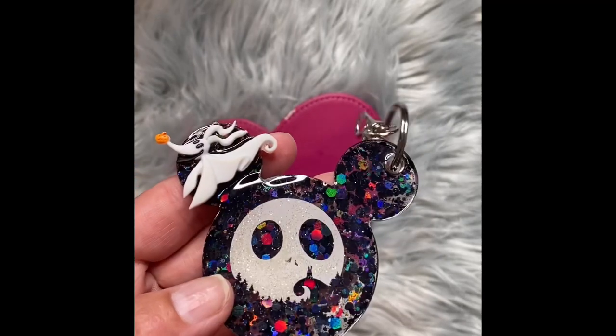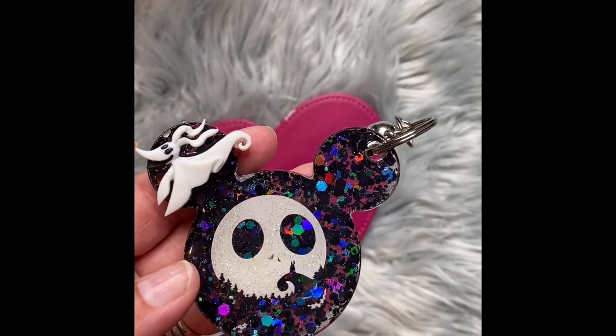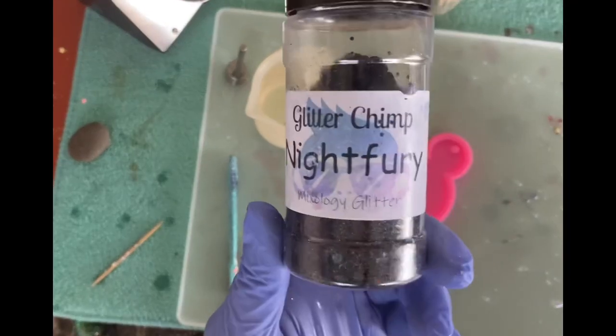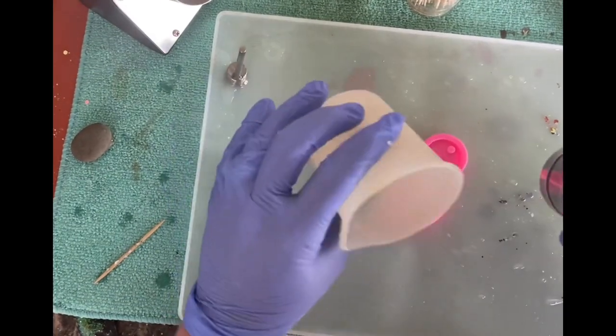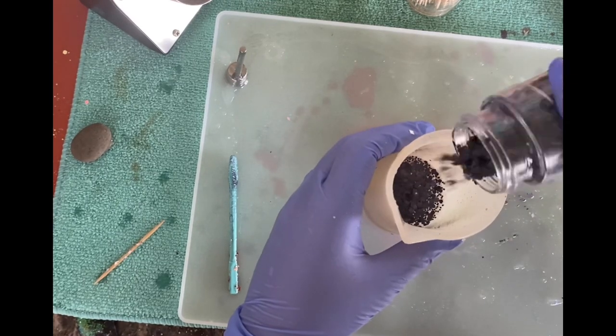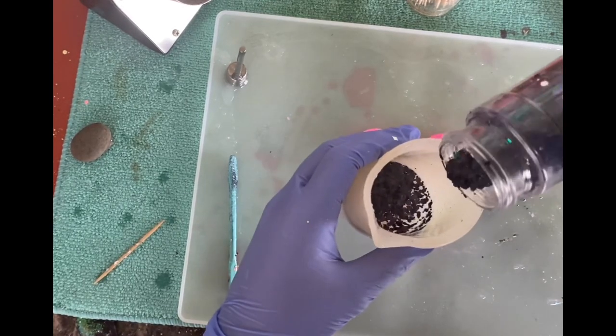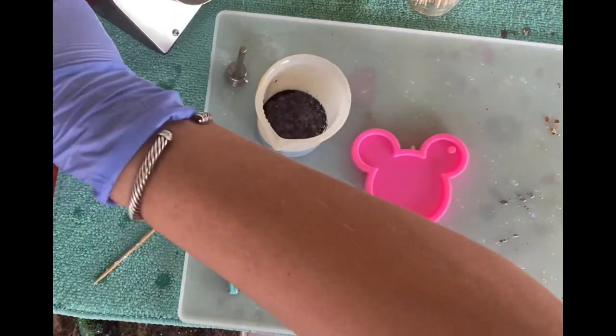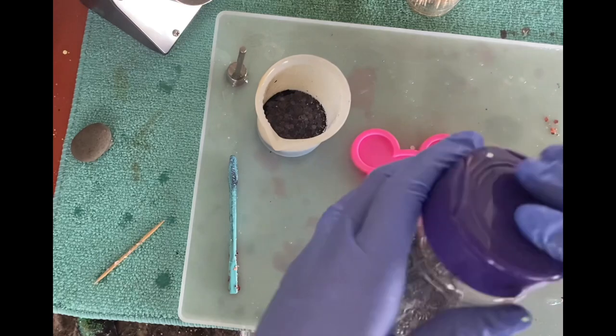So we have our mold, and our glitter is Night Fury from Glitter Chimp. We are just going to add it into the epoxy — about half as much glitter as epoxy. The mold came from Amazon.